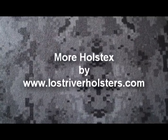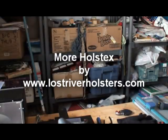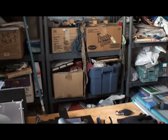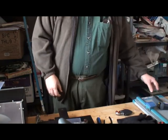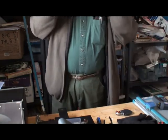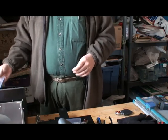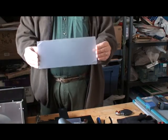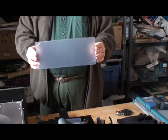Hey YouTube! How's it going today? Thought I'd bring you another quick video about the Holstex. I put a little video up on the unboxing, which I said in that video I normally don't do, but I got so excited I just had to do something. Anyway, real quickly, this is what I've got left of that one sheet — I've been whacking out holsters with it.